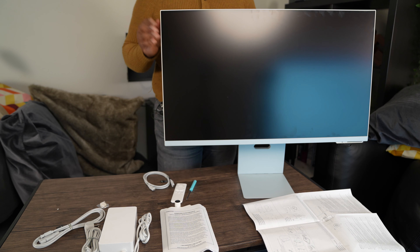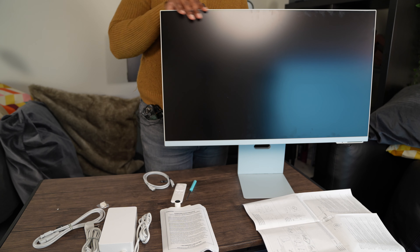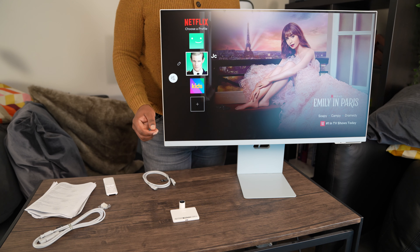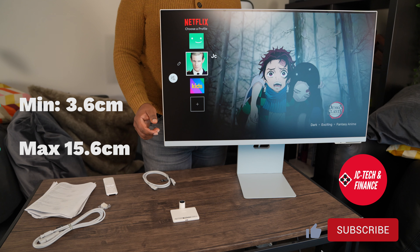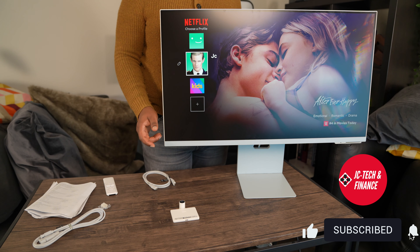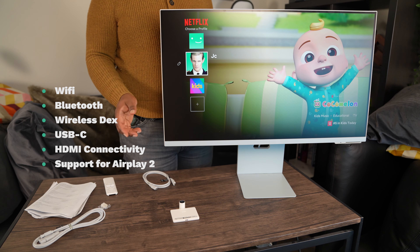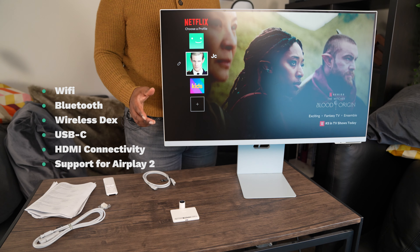It took me a while to assemble this smart monitor but I finally got it assembled. As you can see, this stand is also a height adjustable stand. Measured from the surface of the table to the bottom bezel, it's 3.6 centimeters at its lowest setting to 15.6 centimeters at its highest height.